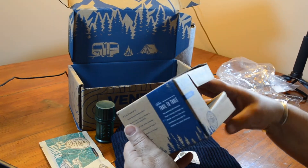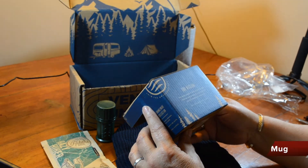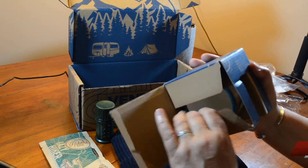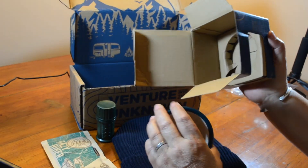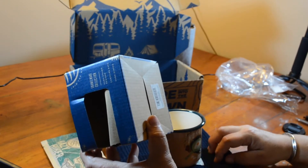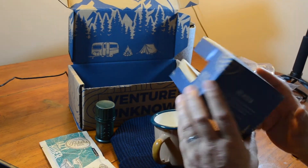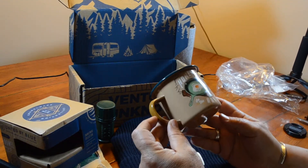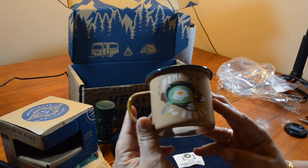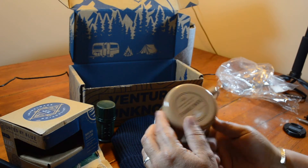The next thing we got is a United Blue enameled mug — trail to table. For every product sold by United Blue, a certain amount of the accrued value goes back to a special program — the United Blue Fund. This is a galvanized and enameled coffee mug with 'Home on the Range' on the front and a little frying pan. United Blue enameled mug by United Blue. Nice.